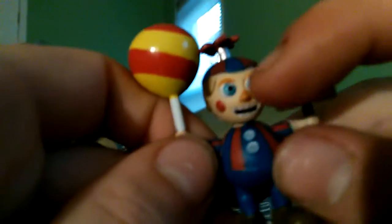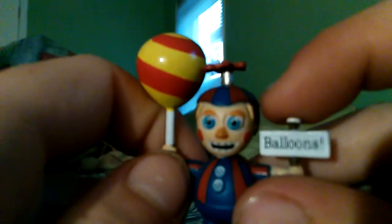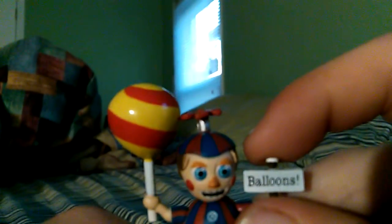Now we have the Balloon Boy, whose head is the size of my index finger — well, my thumb. His body is the size of my thumb. His balloon is sticking up and there's a sign that says 'balloons,' but these are supposed to be swapped, I think. But look at his nose — it's a square. Looks like some guys are at my window over there, but there's no one there. At least I hope there isn't.